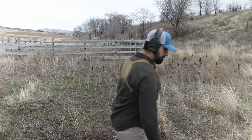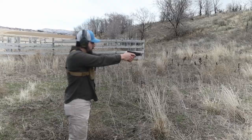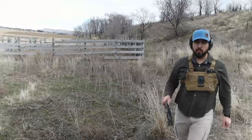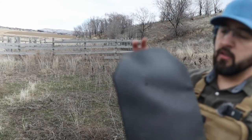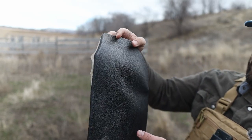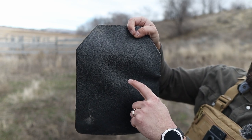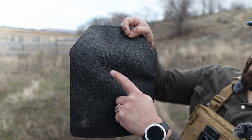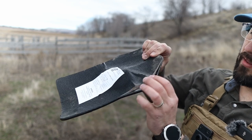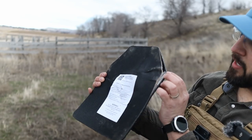Glock 23, Tacticon Armament. Sent it flying. The hole is much bigger than any of the other ones — 22, 38 Special, 9mm, and there's the 40. A lot of delamination along the edge now; this whole side is delaminated. A huge deformation on the back, but still no penetration.